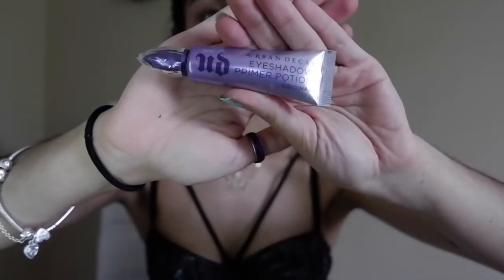As always, going to prime the eyes with the Urban Decay Primer Potion. This is the original one — I know there are some for anti-aging and some for mattifying.